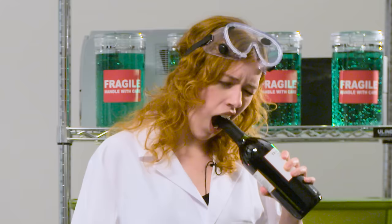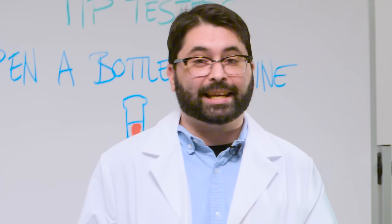Welcome to Tip Testers, I'm Andy. Hello! And today we're going to try to open a bottle of wine without a corkscrew. Yeah!